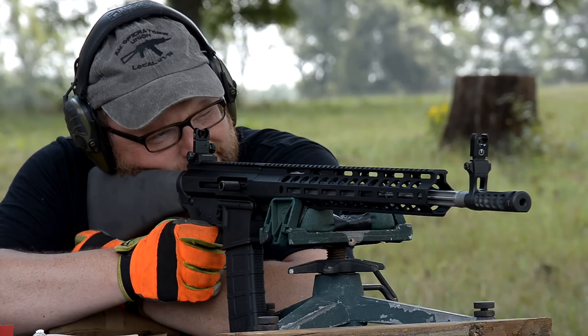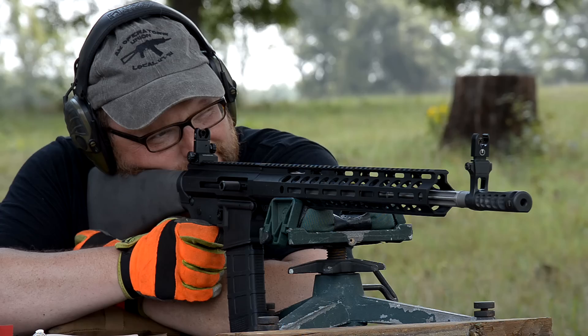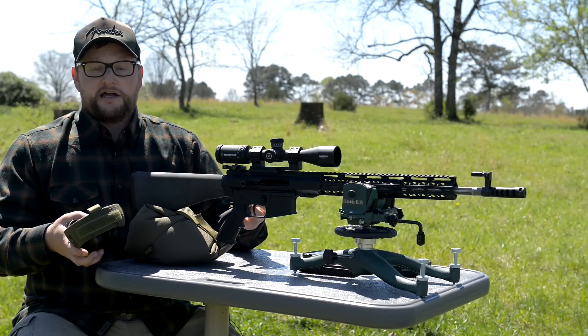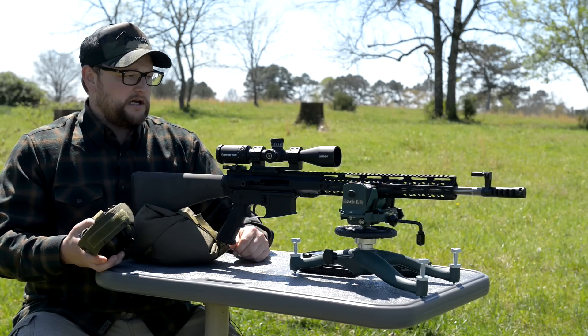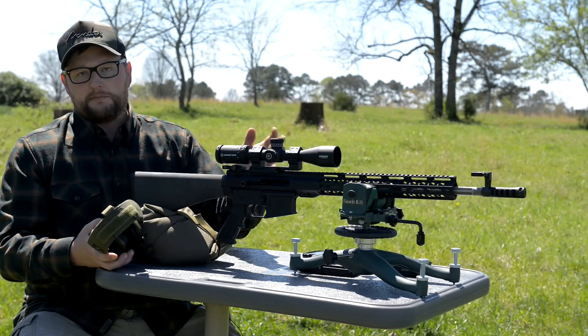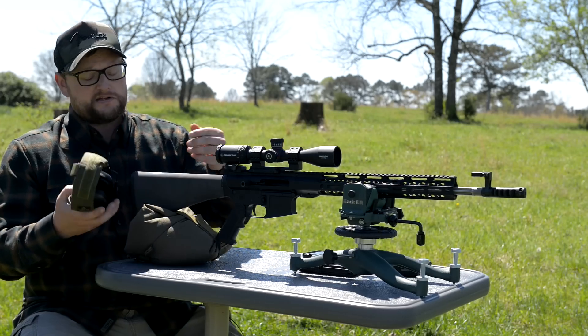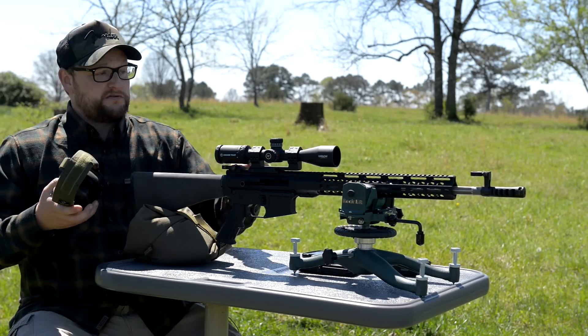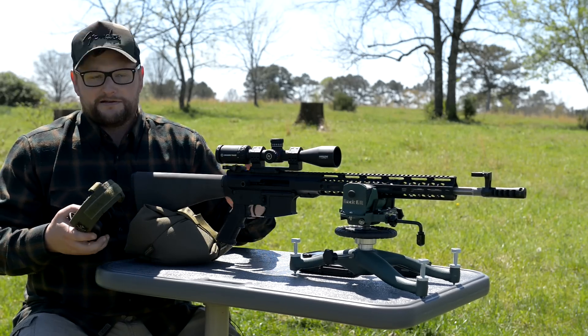We did a separate video on the Ultradyne sights with this particular rifle. These irons are really nice — they're diopters that flip up out of the way so they can work as backup sights. The Ultradynes are basically a really high-end backup sight, but they can be used as a main battle sight and totally do the job. Their muzzle brakes are exceptional. You can use their muzzle devices without the sights, but the muzzle device and sight assembly are meant to go together in harmony.